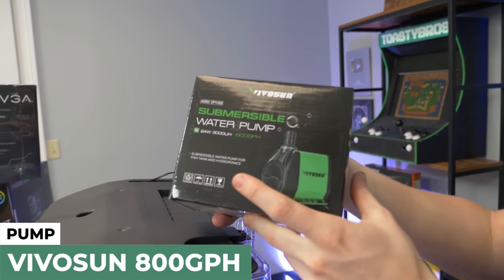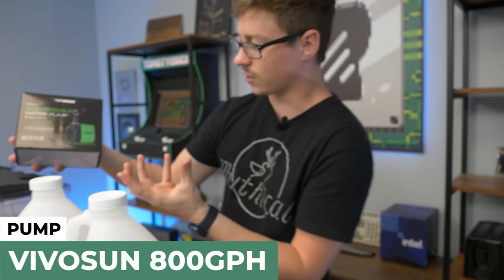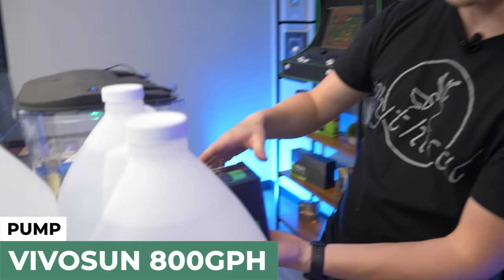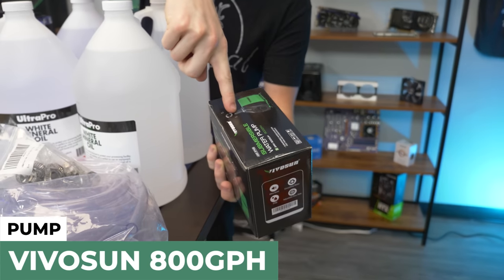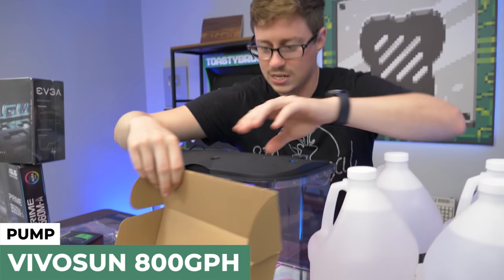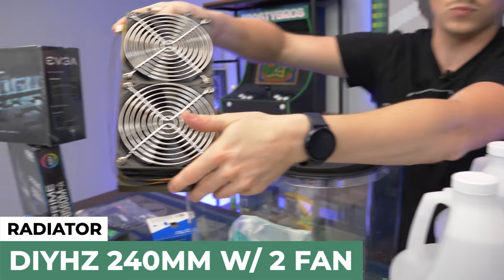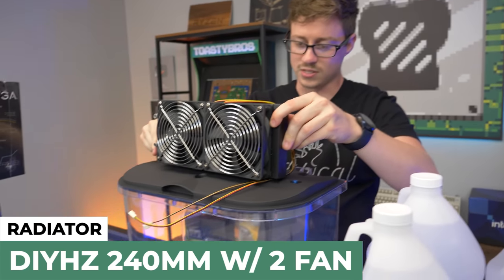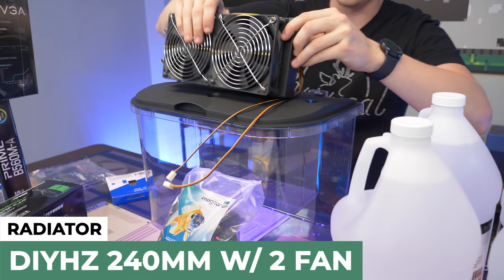We have an 800-gallon-per-hour submersible water pump — just a basic pond pump from Amazon. That'll sit down inside on top of the rocks, probably hidden behind the power supply. The tubing will connect to one end, go through our radiator, then come back out into the tank — basically just recirculation. This radiator is a 240mm radiator that came with 240mm fans and shrouds. We're thinking we'll mount it up top and have the oil go around and back through these holes.